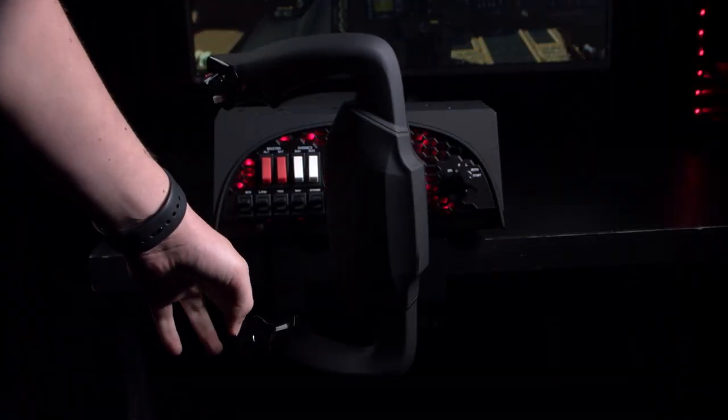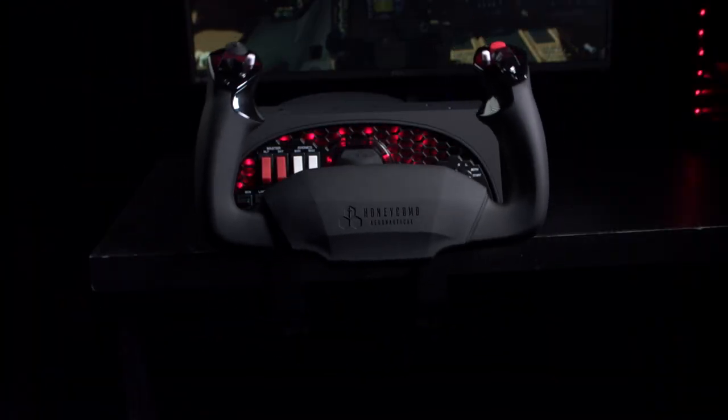It's made from aerospace-grade internal components to give you realistic feeling and ergonomics, and the look and feel support that too, including a realistic full 180-degree turn radius with a self-centering mechanism with no dead zone.